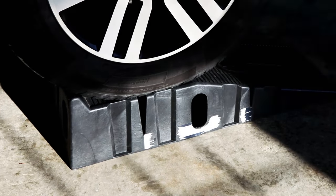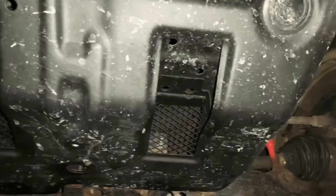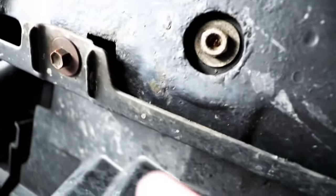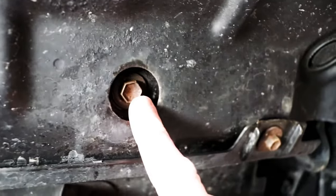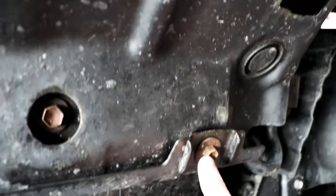Next you're going to want to remove the front skid plate. These are the bolts you're going to have to remove — one here, this one, two more here, and then the two in the back.